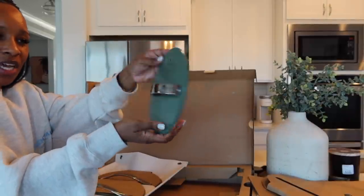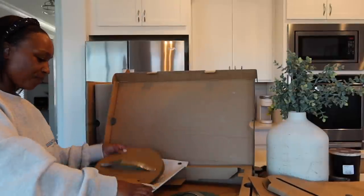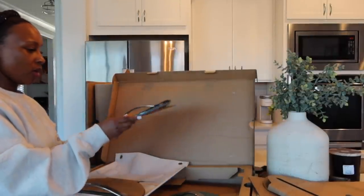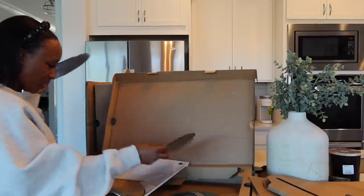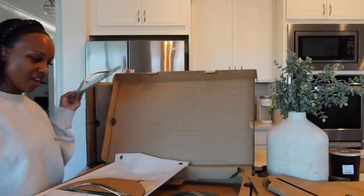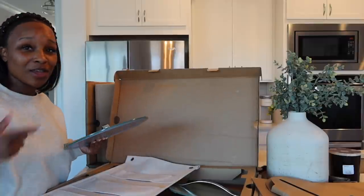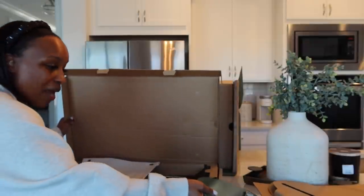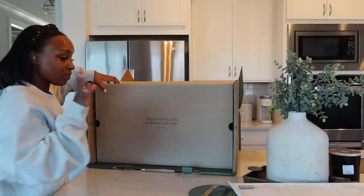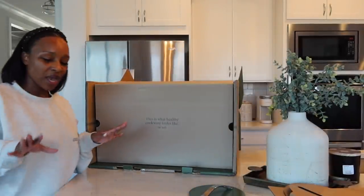Let me get y'all a close-up — look at that color! I am so excited about this colorway. It also says Caraway on the inside. I went ahead and threw out all of my old pots and pans sets because I knew we had some heat coming.